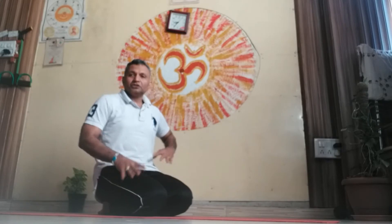Let's do another asana which is Navasana. For Navasana, just keep your legs in front of you. It's a little bit difficult asana, so take care — those who have backache, please don't do Navasana, and those who have ulcers, please don't do Navasana. We'll go into Navasana step by step. If you find it difficult, stop yourself there.